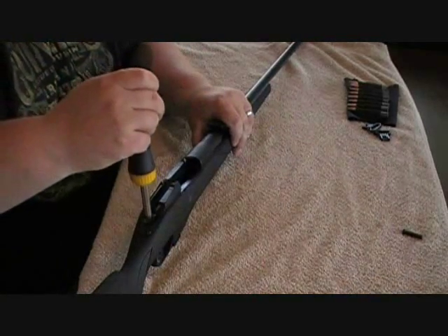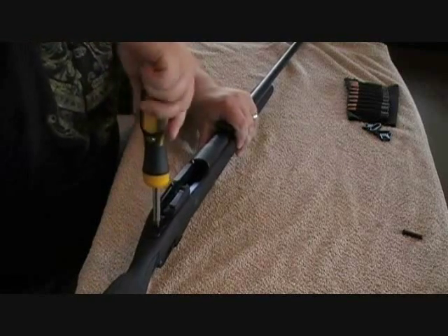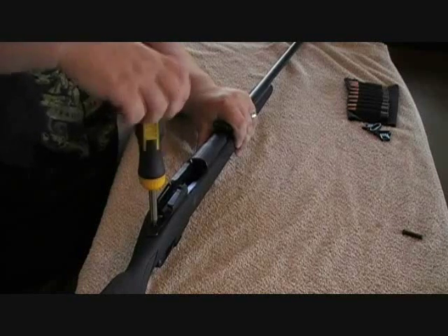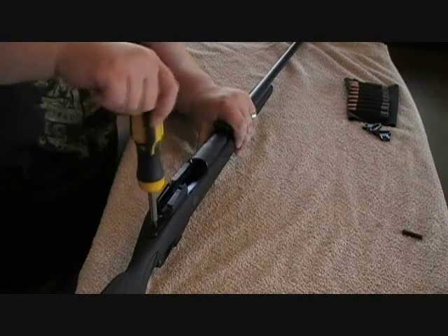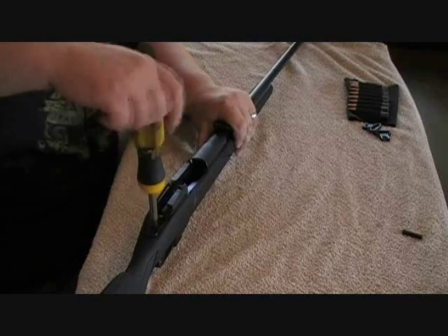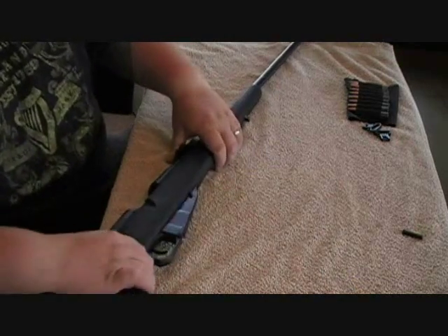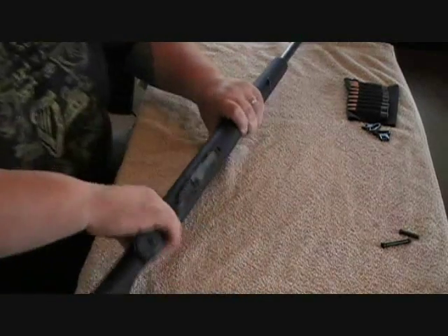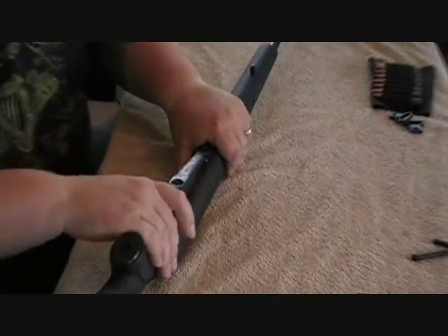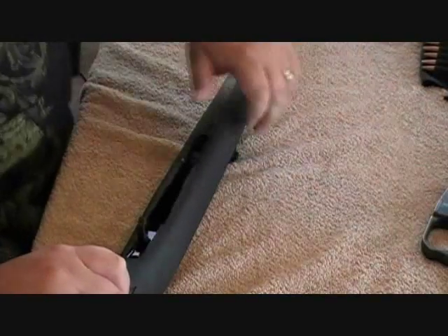Now I'm going to take out this other screw up here. That one's sufficiently taken out. The next thing you do is work the magazine out — there we go, the magazine comes directly out.